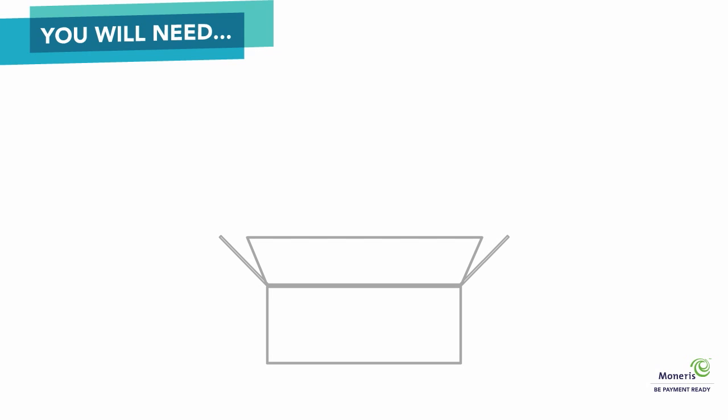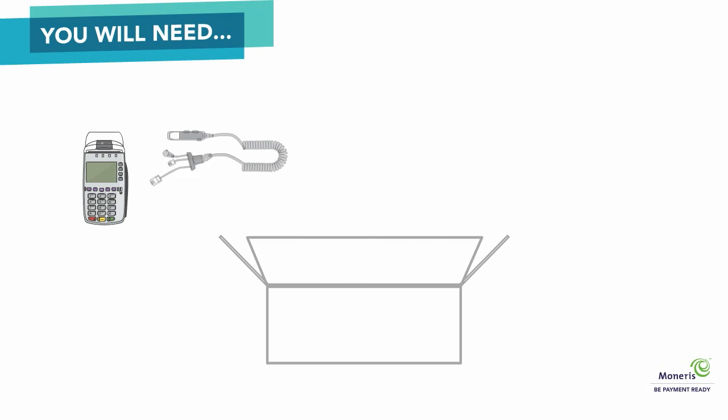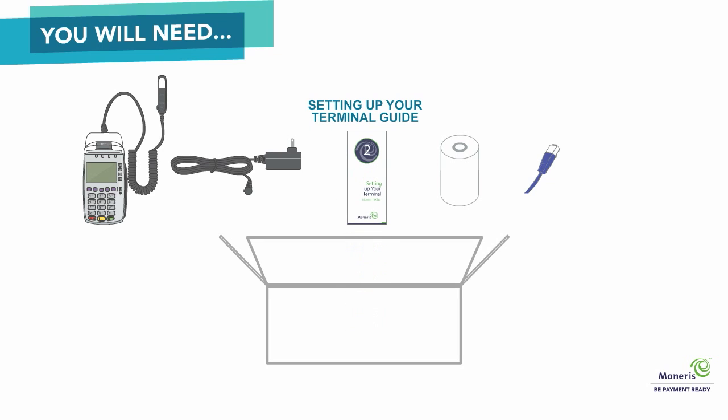The box should include the terminal, the all-in-one connection cable, which will already be attached to the terminal, a power cable, an Ethernet cable, a paper roll, and the Setting Up Your Terminal Guide.